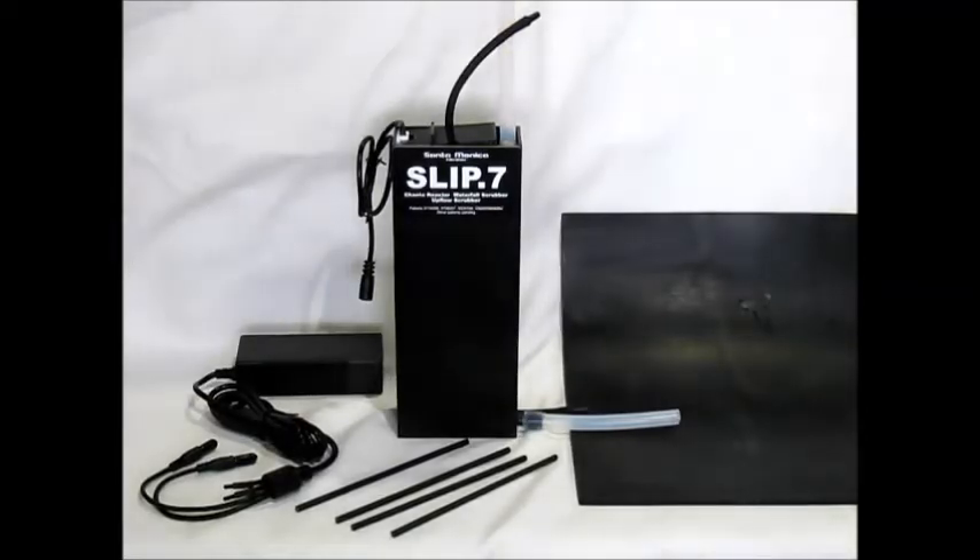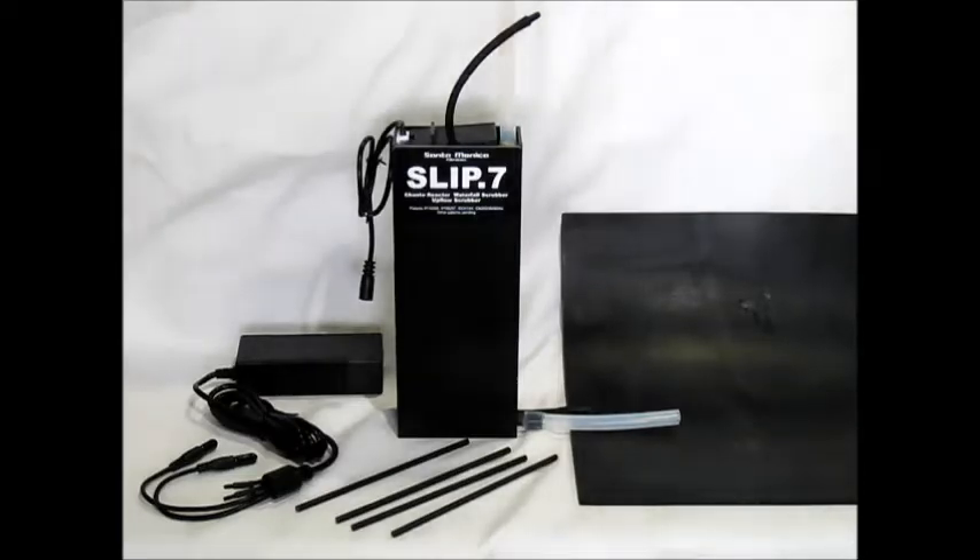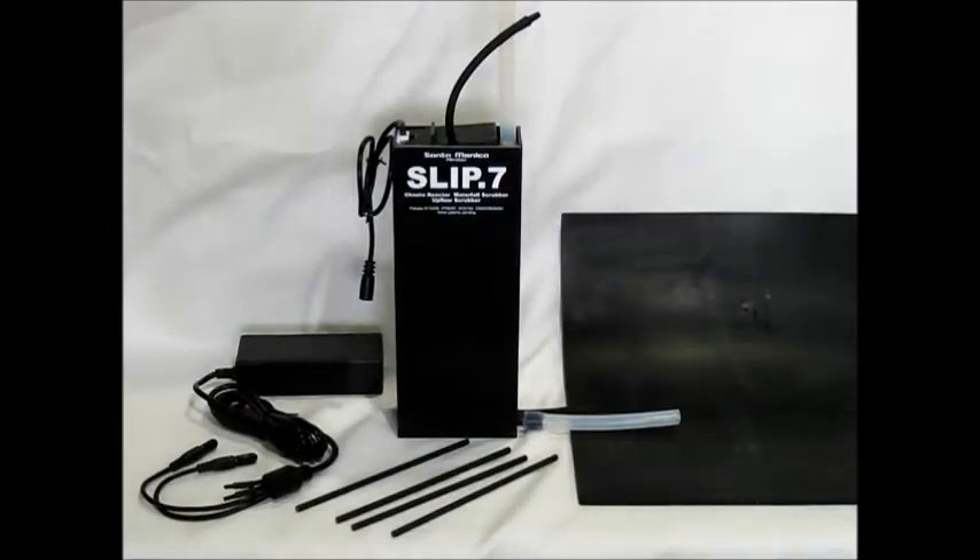Hello, this is a brief description of the version 1 of the Slip.7 Algae Scrubber from Santa Monica Filtration. It's a combination Cato Reactor, Waterfall Scrubber, and Upflow Scrubber, and this is the .7 size. It's designed for up to .7 frozen cubes of food per day for the Waterfall or Upflow Scrubber version, and up to .3 frozen cubes of food per day if you're operating in just the Cato configuration.